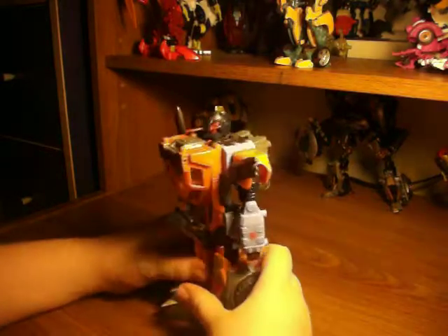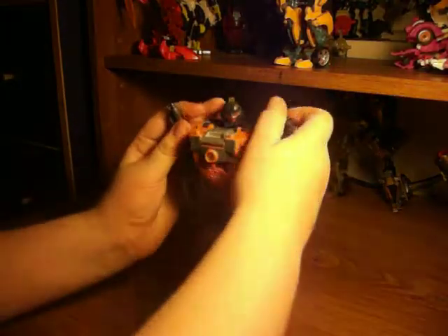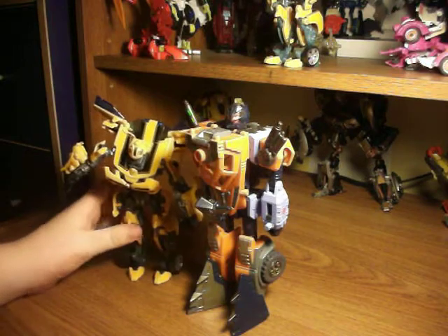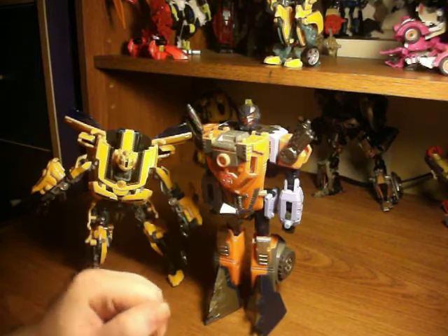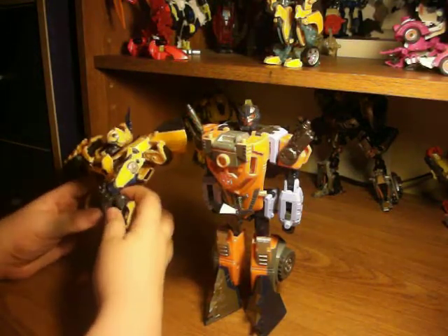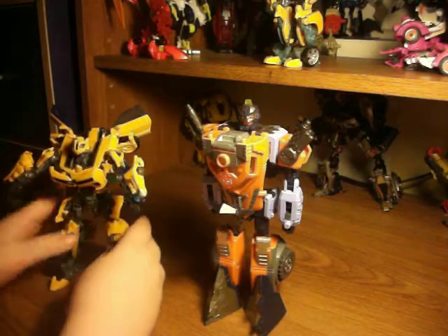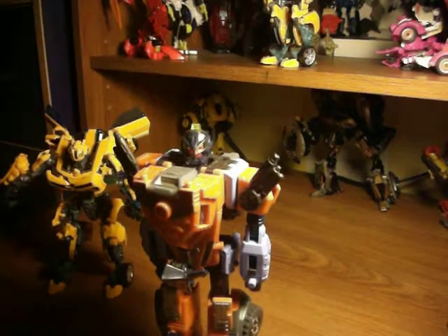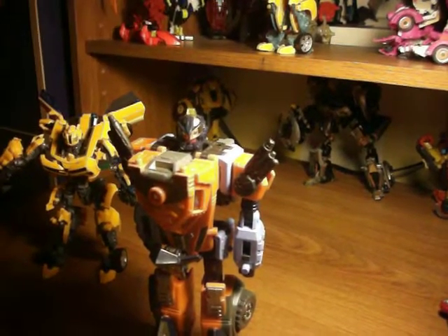There you got it — Energon Landmine in his regular robot mode, without his super parts. He's an ultra class. What makes him an ultra class is that he's taller than the deluxe class — actually I think it was because of the backpack. The Voyager and deluxe class were the only ones to fuse. I recommend him if you can get him. There's also the repaint of him called Landquake. Bye.